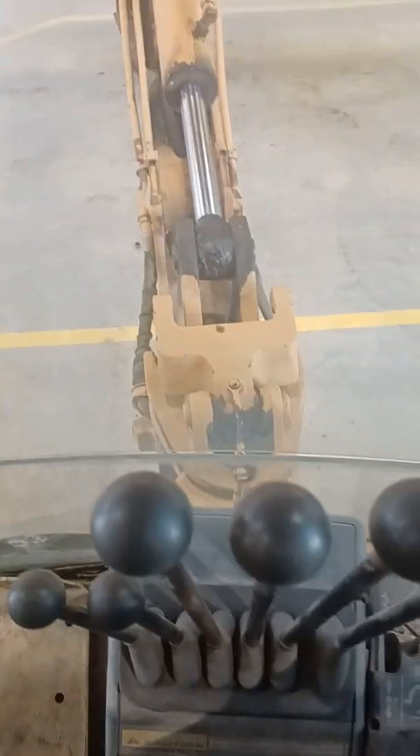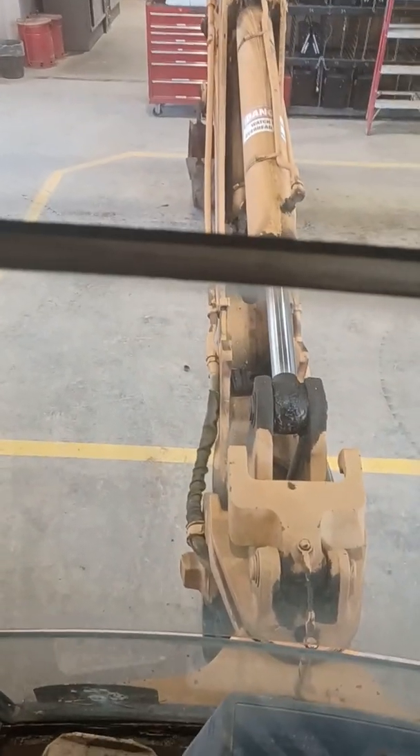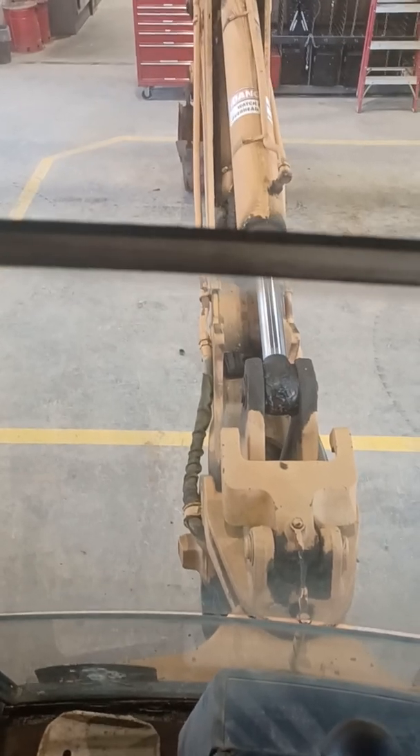I'm going to talk about this 580L tractor loader backhoe — specifically the backhoe controls and how we get the backhoe linkage into its transport position and back out of transport position.